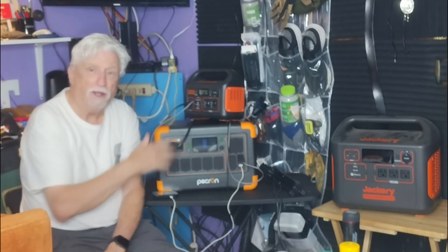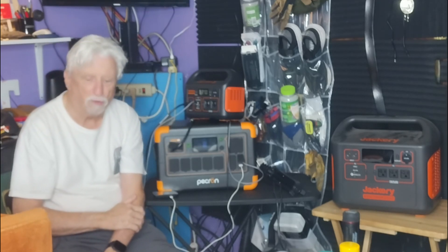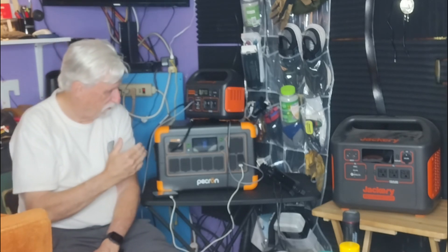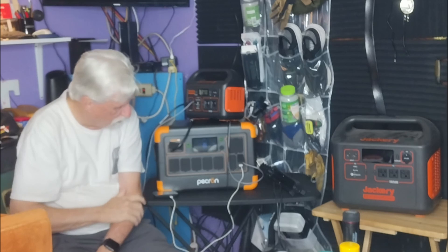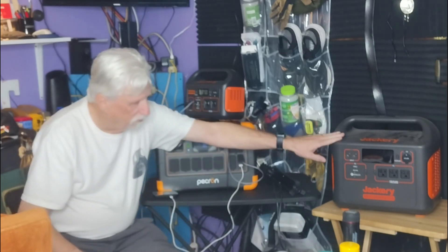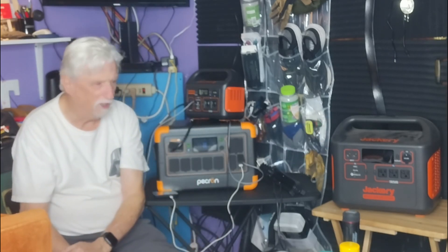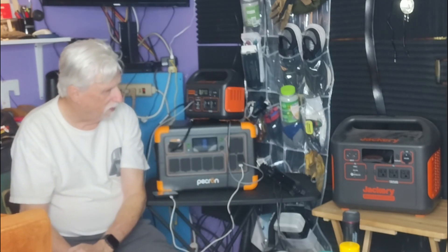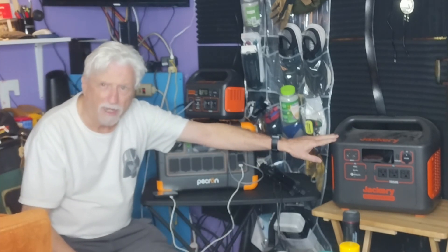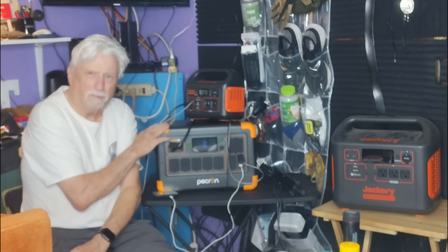Today we're going to talk about battery backups, or battery generators, or whatever you want to call them. I recently got this Pecron and I really like it. The Jackery Explorer 1500 is the biggest one we've got. I like it okay, but there's a couple of problems with it, and that's the reason I went ahead and got the Pecron.